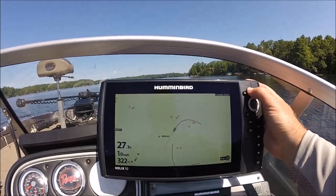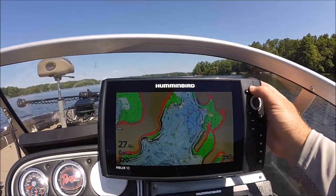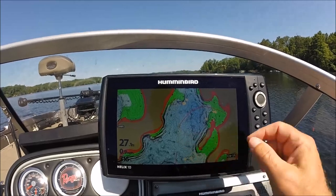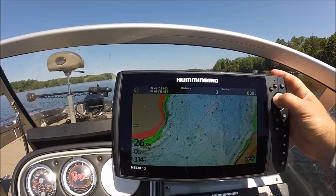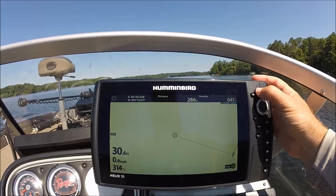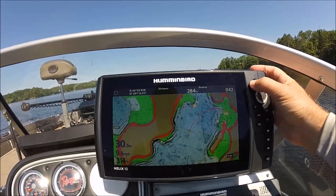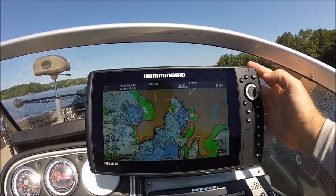Now if I zoom out you can see the entire lake. I zoom in and you're gonna start to see one-foot contours start to develop. Anywhere you see these black lines close together, you know that's a very steep break. The lines further apart means it's not as steep. If I zoom in a little further I can cursor over to this area where there are some dark lines and you can start to see some real detail — a quick breaking line drop-off. That's the quick tip of the day.